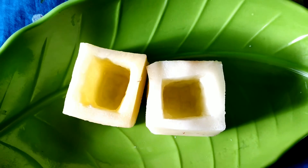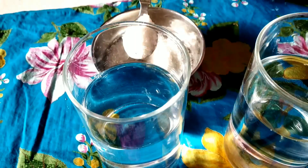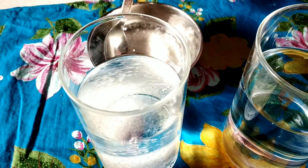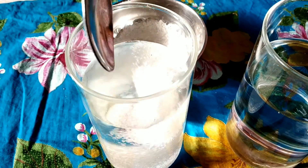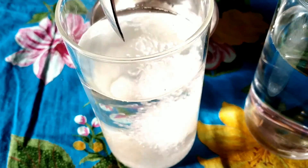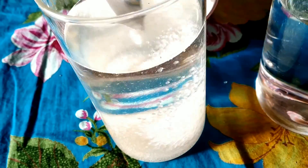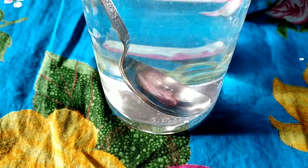This is the first step in the experiment — making potato cups. The second step is making the sugar solution. Here you are observing two glasses filled with water. In one glass I have taken four teaspoons of sugar and completely stirred it with a spoon, thus preparing a high concentrated sugar solution.